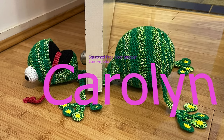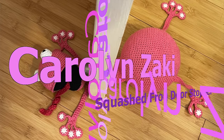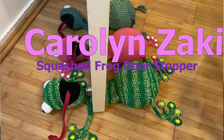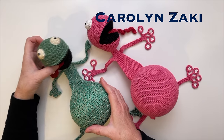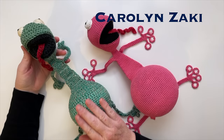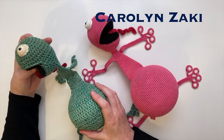Hi everyone, welcome to Carol and Zucky. Today's tutorial is the Squashed Frog Doorstopper. Thanks to those of you who asked me to make it, and thank you for your patience. This is the original doorstopper. I made it about six years ago as a joke for my son. He's looking a little worse for wear, but he still works and we still like him.